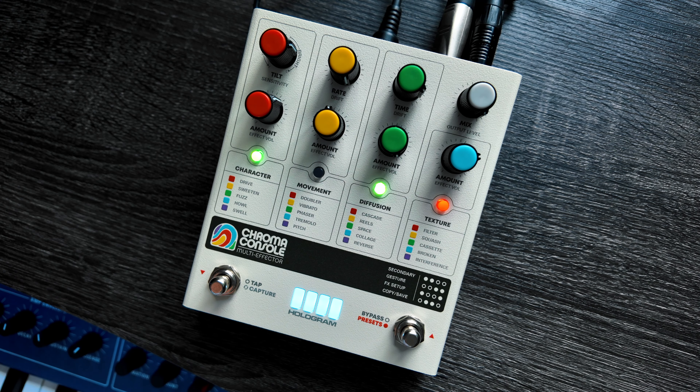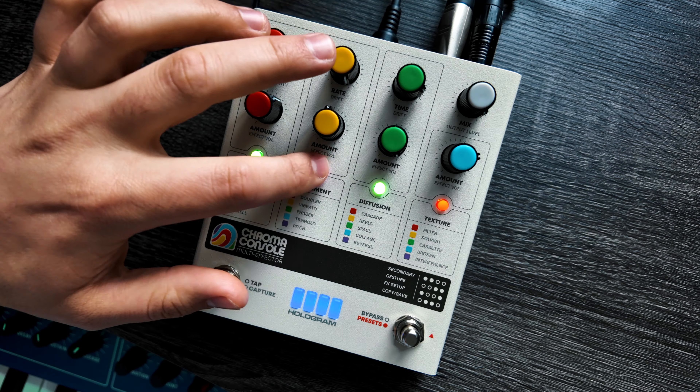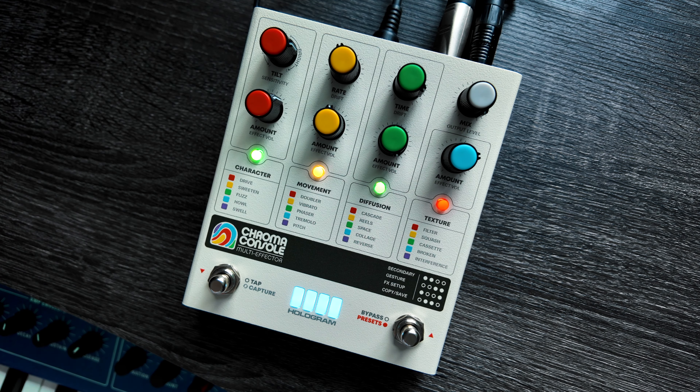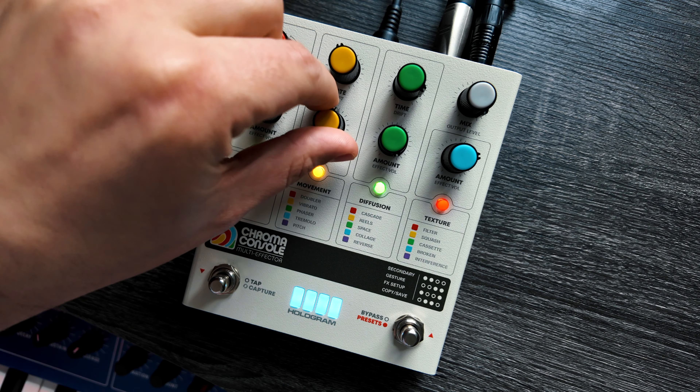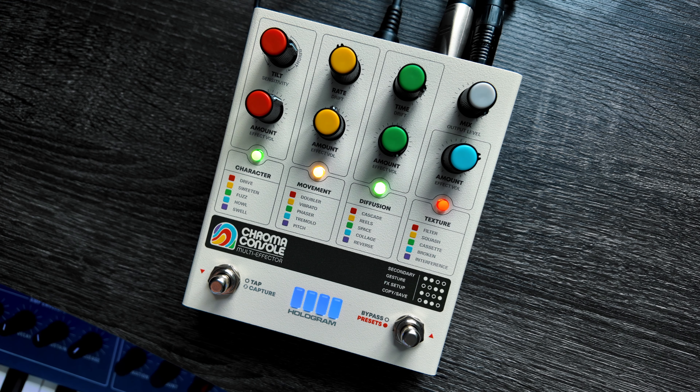We haven't even used our movement yet, which is at the end of the chain. So let's go ahead and make a vibrato sound. Absolutely gorgeous, right? So what if we wanted to make this a little bit more lively? Well, that's where the gesture system comes in.